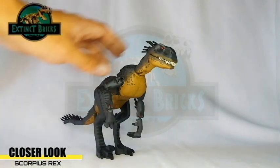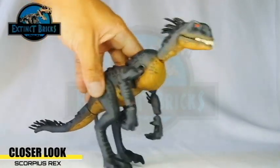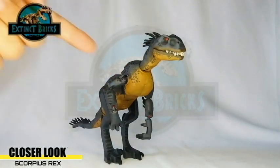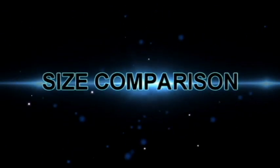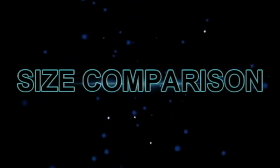That's it for our closer look on the E-750. I hope you guys like it. Some of you may comment on the purple color, but I think it really works — and probably the inspiration for the E-750 is Barney, so purple and yellow, get it? Let's move on with the size comparisons of the E-750 or Scorpius Rex.